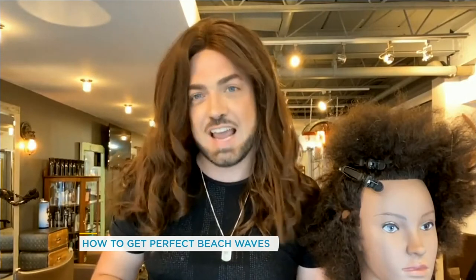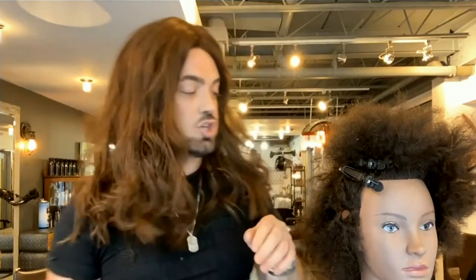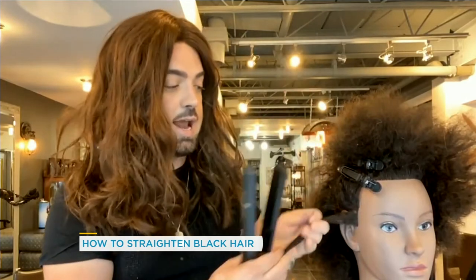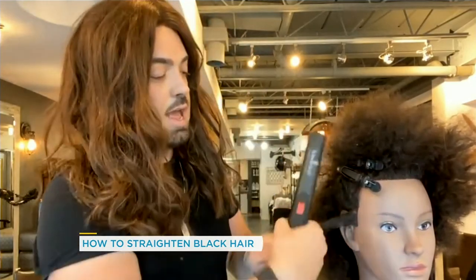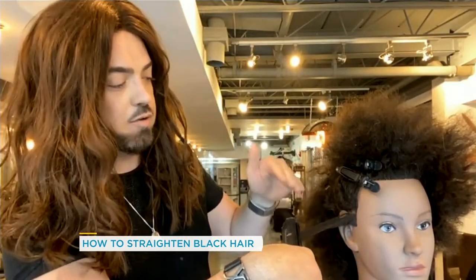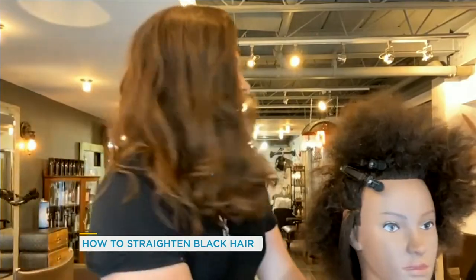One of my best friends let me practice on her hair, and over time I gradually learned these amazing techniques. This technique is called a silk press — it's used to straighten textured hair. Again, you have to add lots of moisture beforehand with a leave-in conditioner. Then you brush out and stretch the hair before you straighten anything. You take a flat iron — or traditionally a hot comb — make sure it's super hot, and bring it straight down from the root.